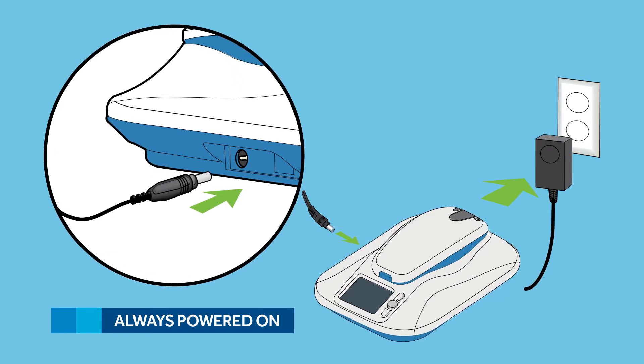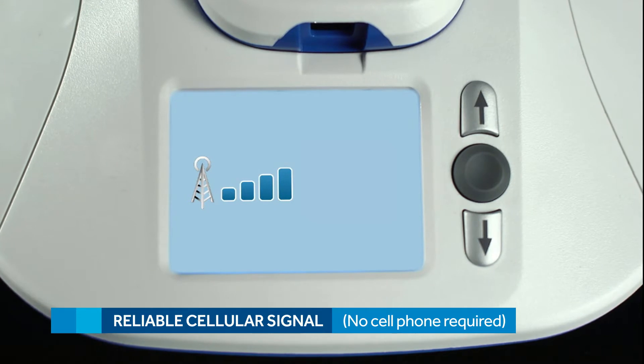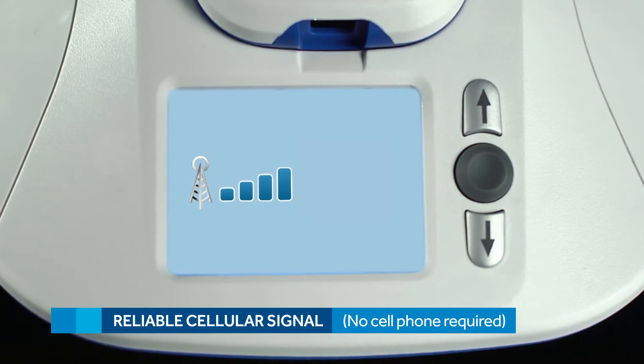By constant power I mean, avoid an outlet that's controlled by a wall switch, since it could accidentally get turned off. And make sure the location you choose receives an adequate cellular signal. A bedside table like this one should work perfectly.